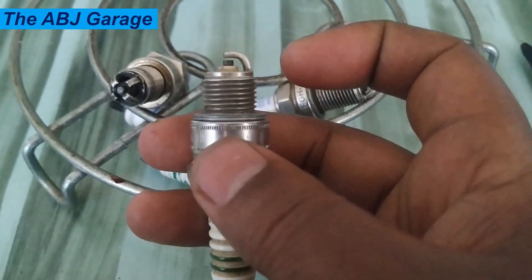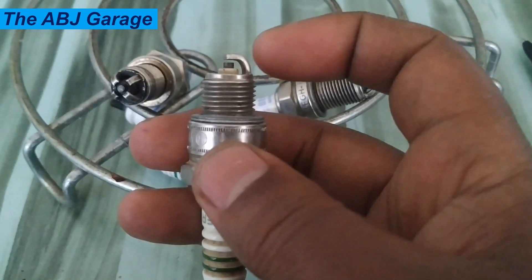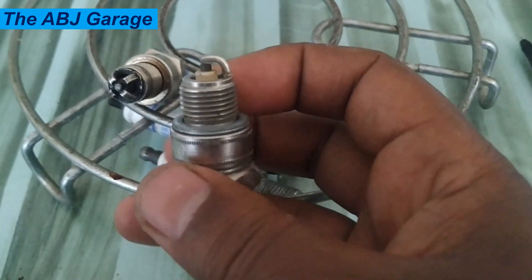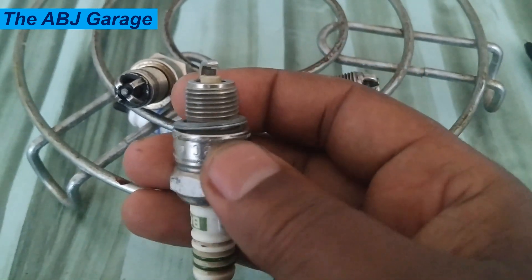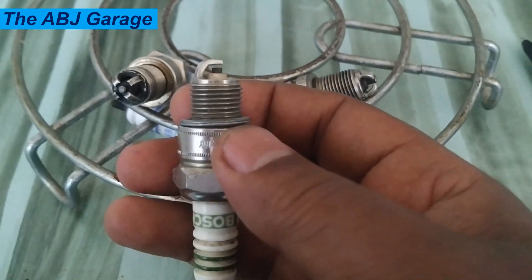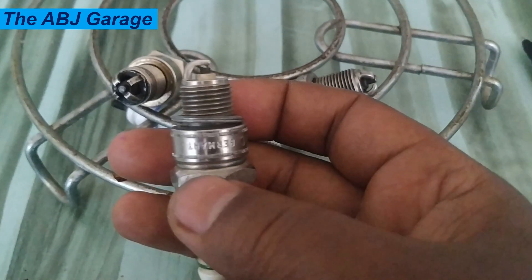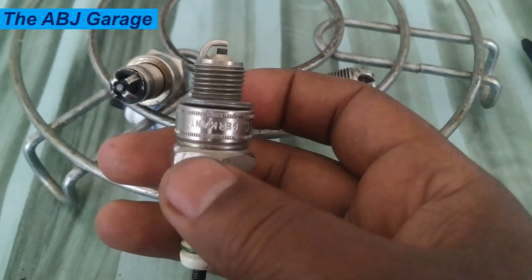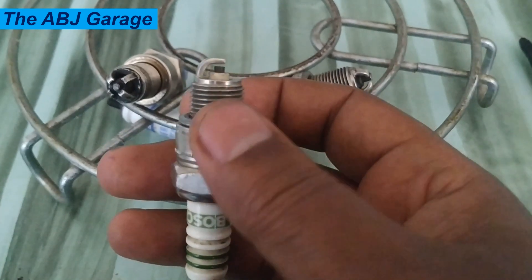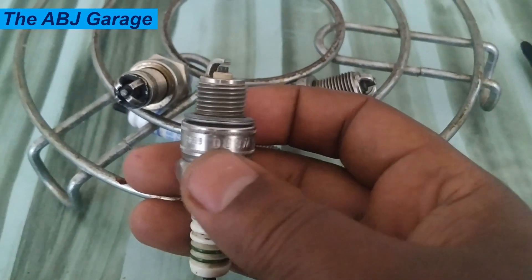When selecting or replacing a standard spark plug, care should be taken to find the correct part number. If the intended application calls for a resistor spark plug, that one must be used. A spark plug with a part number that does not contain the letter R is a non-resistor and therefore is not interchangeable with a resistor type plug. The resistor type spark plug part number contains the letter R.